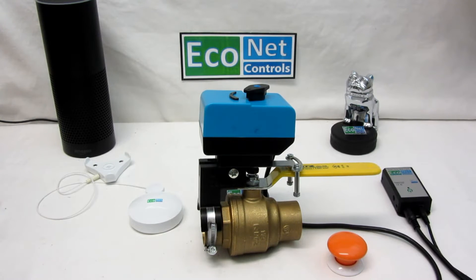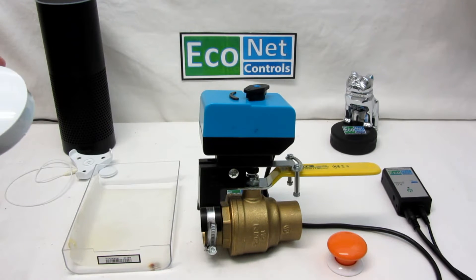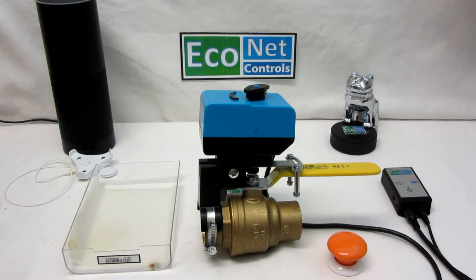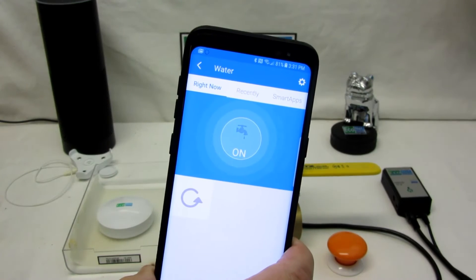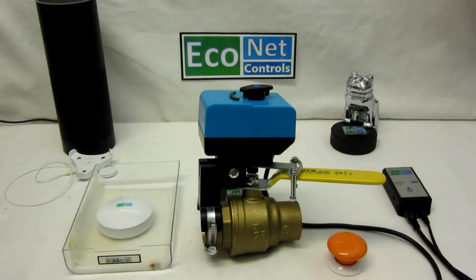I'm going to show you that right now. I'm putting this tray here — when I put the sensor in the water it should shut off. I'm just going to wait so I can show you my phone. It'll send a leak alert to my phone. Alright, the water is on. I'm going to put this in the water. I received a leak alert, and it shuts off the water.